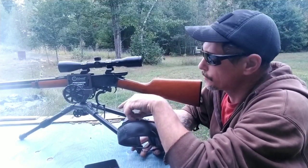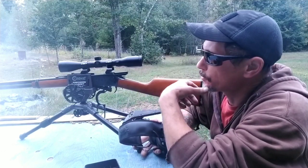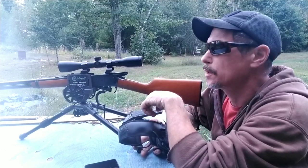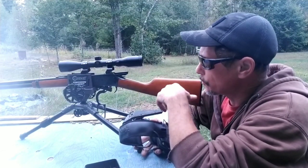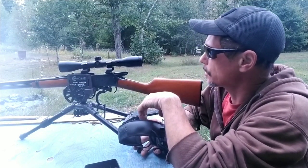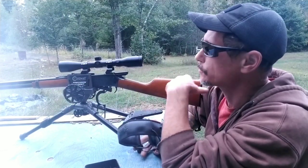Welcome back. This is video number four from my 30-30 load development series. Today while I was cleaning the rifle — not so much cleaning it but putting some REM oil on the outside and the barrel — I noticed something.